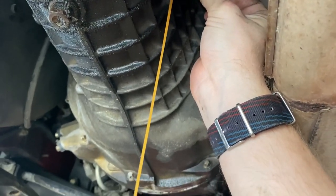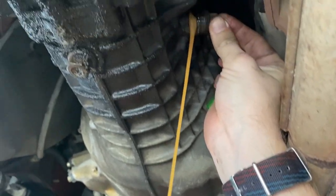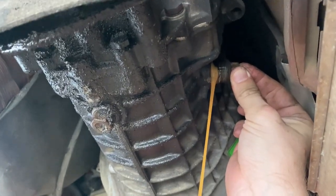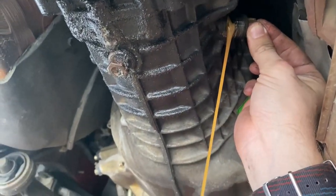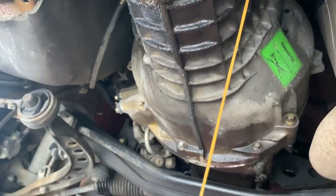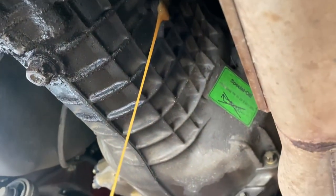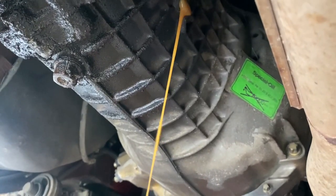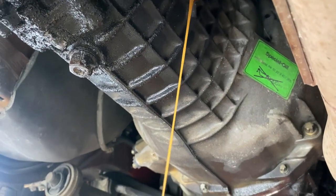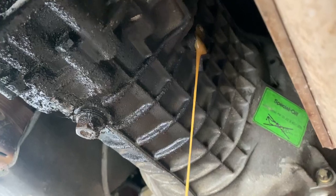This is not good — the transmission fluid is the wrong color and it's overfilled. Oh my god. That's the fill plug — what was in this thing? Wow, this poor Getrag. Hopefully it's okay. Oh my god — I bet somebody had this transmission out and filled it standing up. Yeah, this is not good.